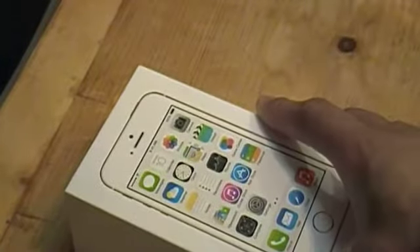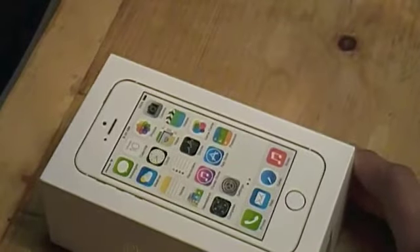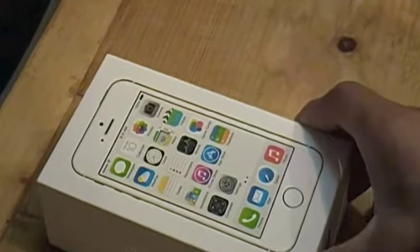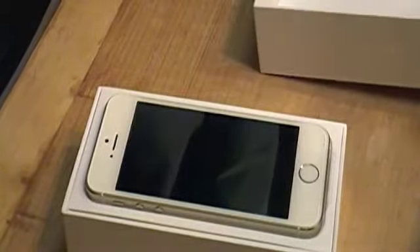I did get the 16GB gold edition iPhone 5s. Unfortunately at the Sprint store they had to unbox my phone, which kind of upset me when I saw them cutting the plastic off. But anyway, let's go ahead and take the cover off.